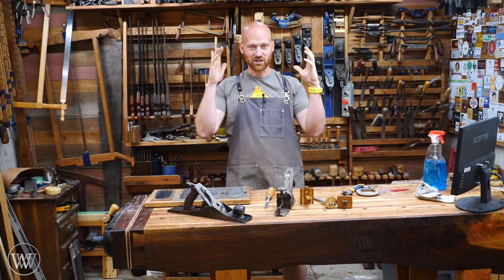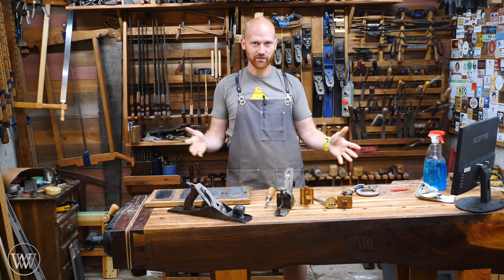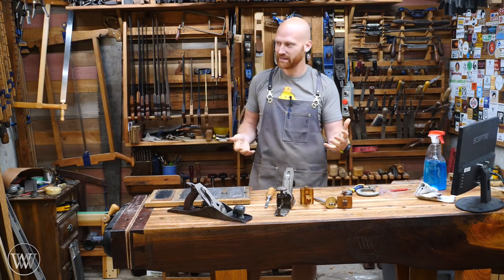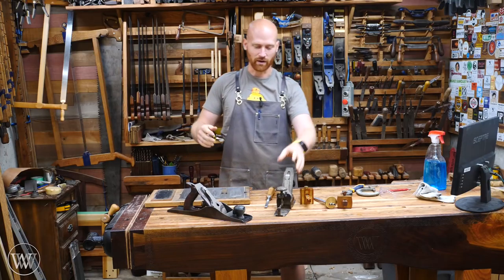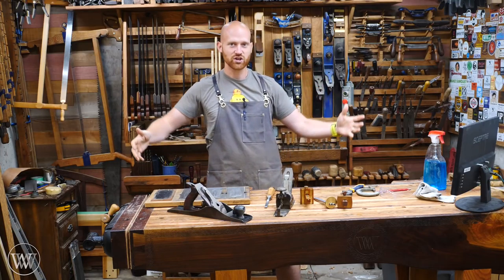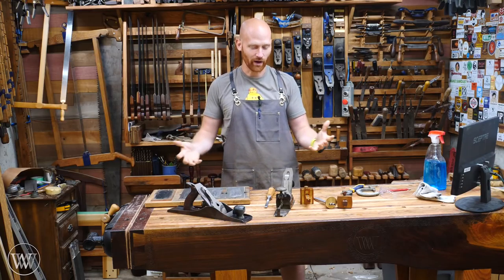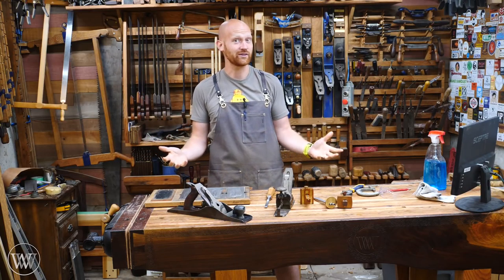What I want to do is encourage you, the viewers and other channels out there, to make tutorials on making a hand tool — whether that be a straight edge, an angle, a saw, a plane, or a bench. Some hand tool. And you can make it with power tools; you can make it any way you want. It just has to be a hand tool when you're done.